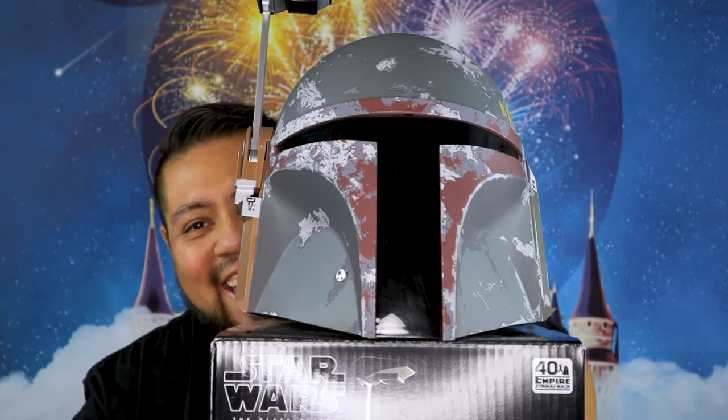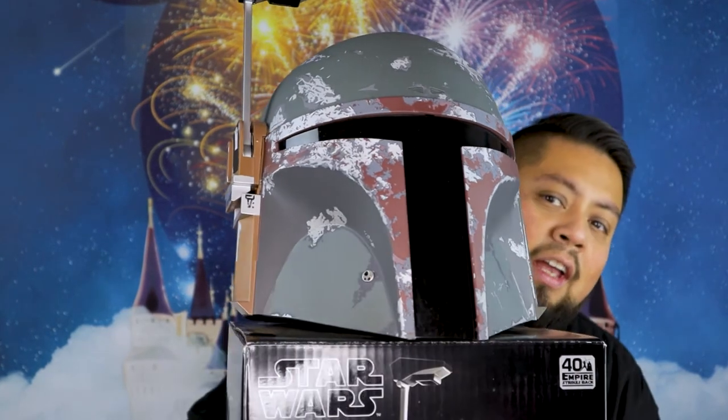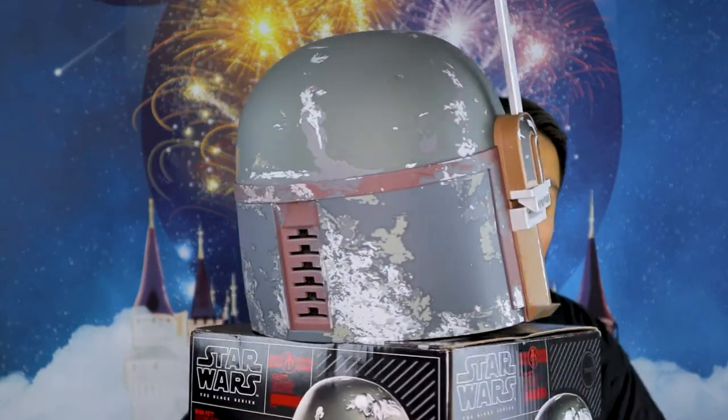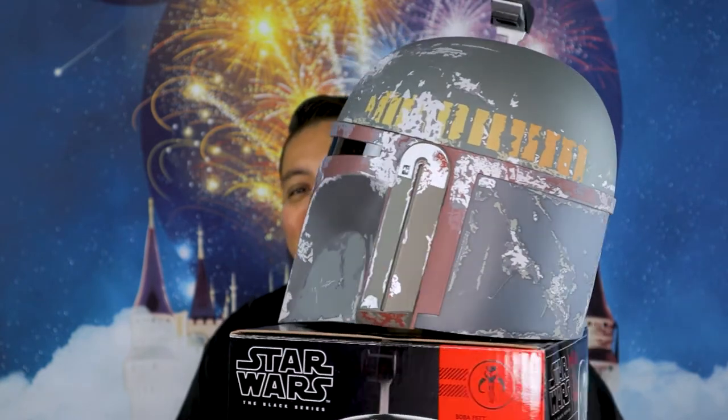Magic! Here it is, there you go guys, in all its glory. Isn't it beautiful? Oh yes, look at that — I have it on the box right now, I'm so excited.